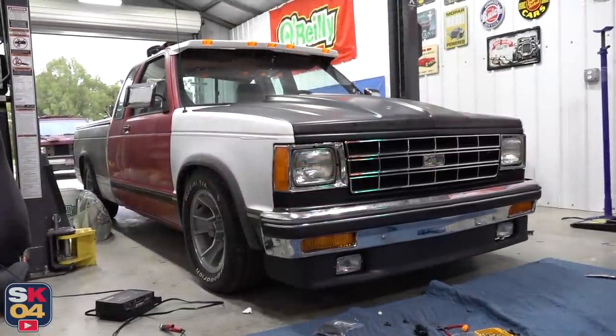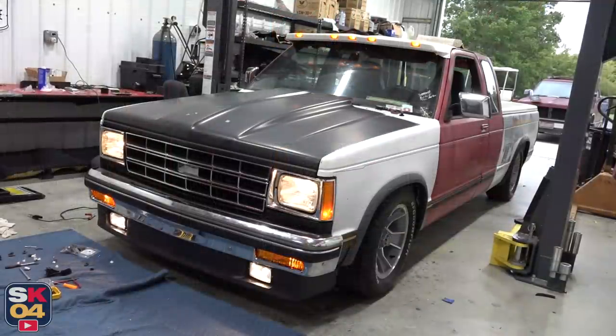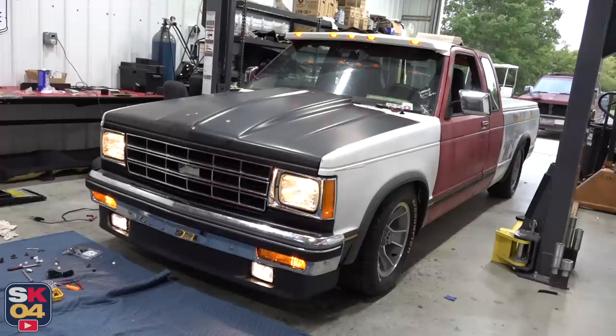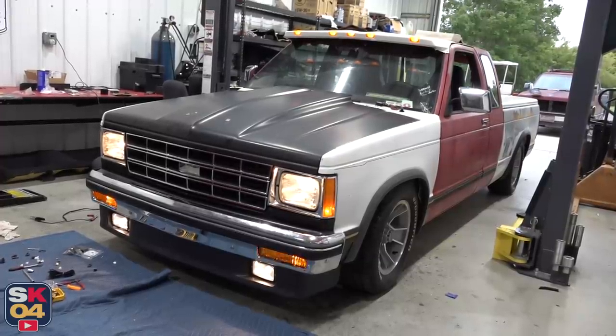This thing is looking mean. Let's flip the lights on. That's what I'm talking about — super cool. That visor looks good too. Those fog lights really set the truck off.